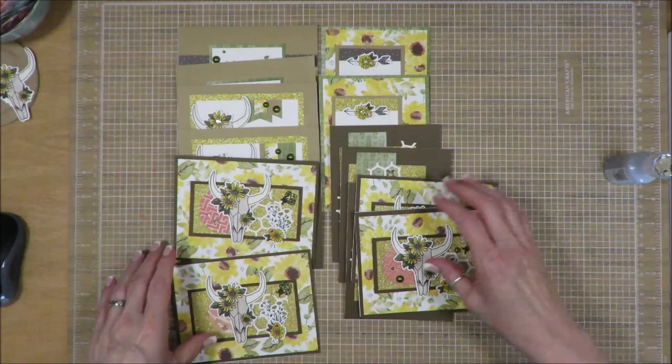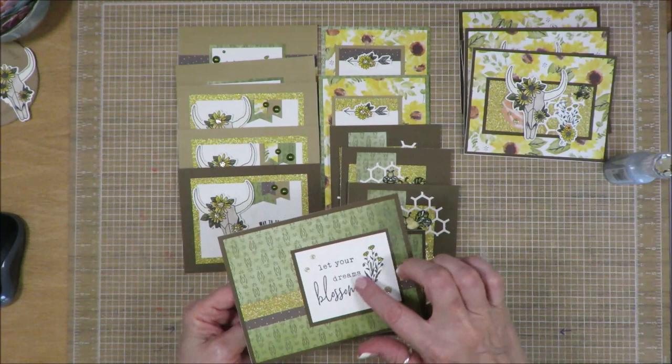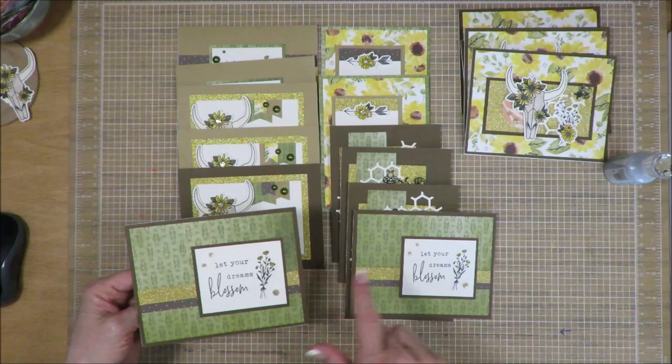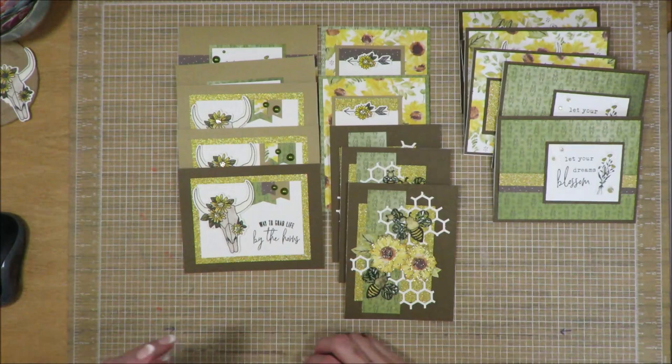And then finally my last two cards. Again I went to Pinterest and found some inspiration. I had already stamped out these images and colored them in, so I used them. These are exactly the same — that's the border strip and then a scrap of the gold. On the inside, birthday greetings. So there we go — there are 16 cards that I created with my kit. Only one bull head that I did not use, but that'll go into my leftover bin to use at some point.